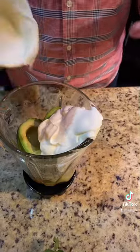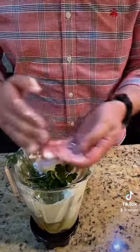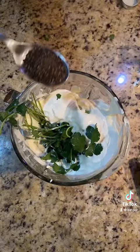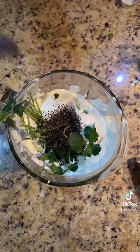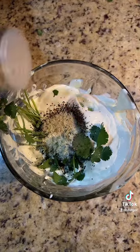Three cups of sour cream. A bunch of cilantro, put that in there. Don't worry, my hands are clean — nice and wet. Two tablespoons of black pepper, one tablespoon of garlic powder, and chicken bouillon.